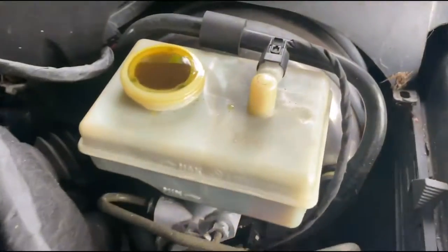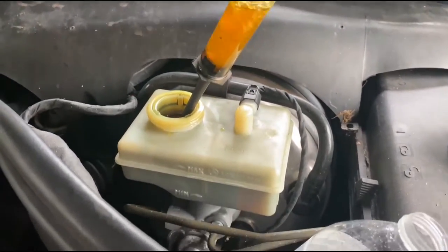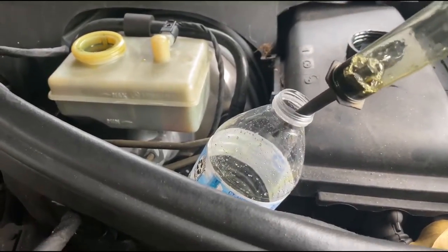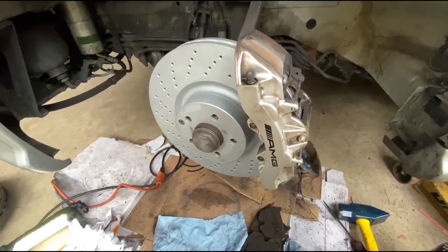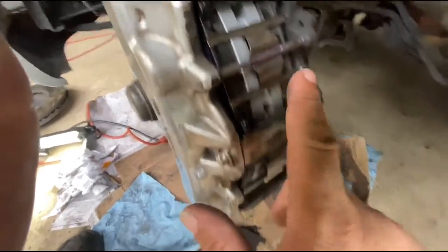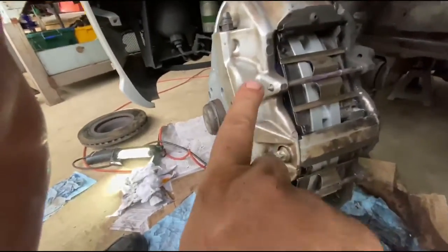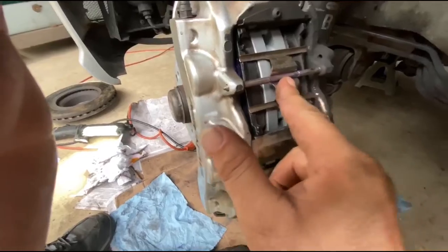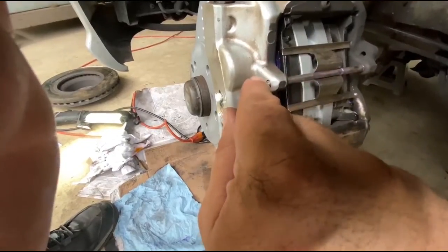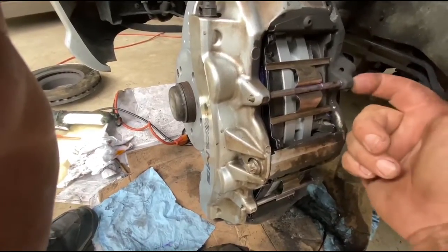Remember to check the fluid level — I caught this just in time. I'm going to take this syringe and suck some of this off into a little bottle. The camera died, but I wanted to show the progress. I cleaned these all up and put a little lube on them where they're going to move around. The way these are designed is pretty cool — you knock this pin out and there's a spring-loaded clip with two grooves, so that also helps keep the pin in.